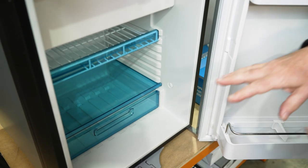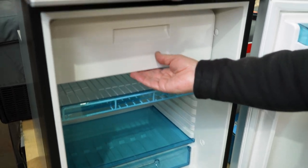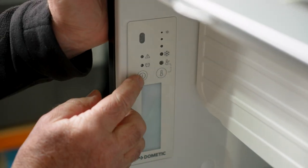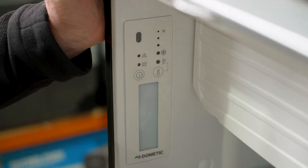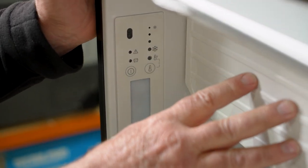Inside the fridge, you've got a total of 78 litres — 70 litres in the fridge compartment and 7.5 litres in the freezer compartment. On the side of the fridge, you've got your control panel with an on/off switch and temperature indicator lights. The fridge will go between 3 and 12 degrees Celsius, and the freezer between minus 6 and minus 18 degrees Celsius.